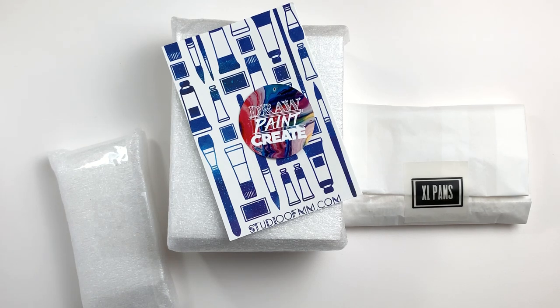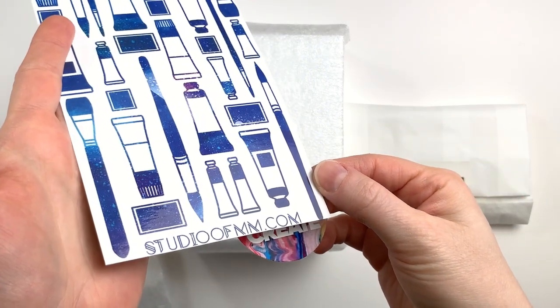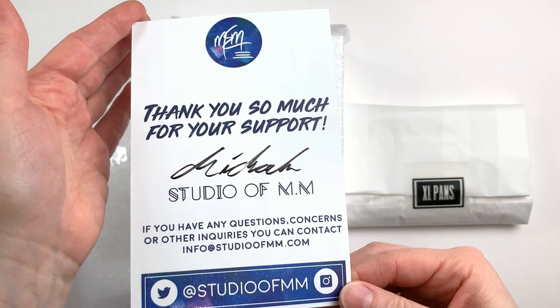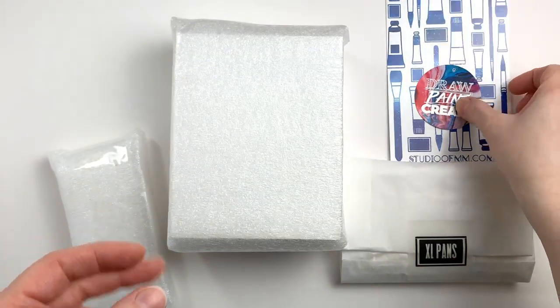Greetings! In today's video, I will be unboxing a very special palette and some extra stuff from Studio of MM. I wanted to feature this as a sort of unboxing because I've been asked a lot about empty Gansai paint pans and palettes, and this is exactly what this video is about. I'm also really happy to feature Studio of MM because they are Canadian, like me, so I always enjoy supporting local businesses.